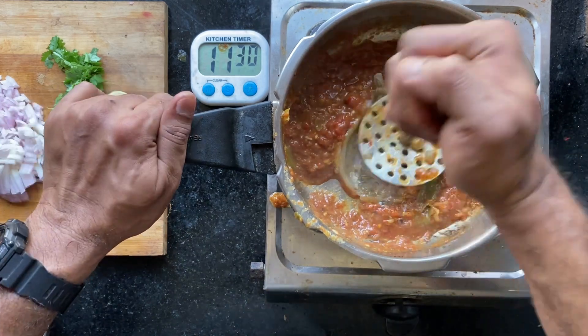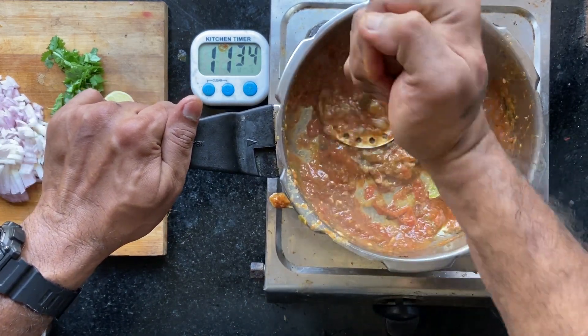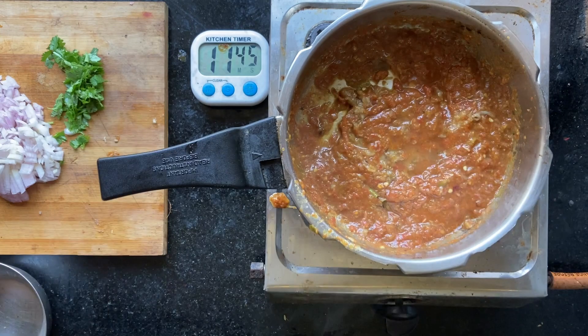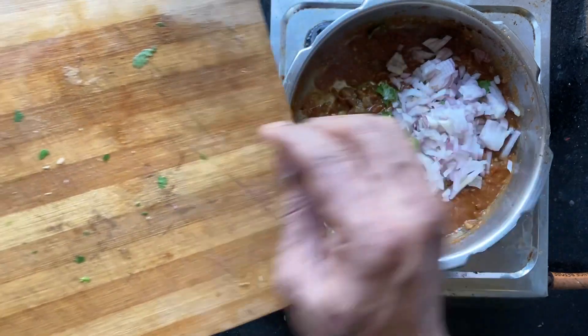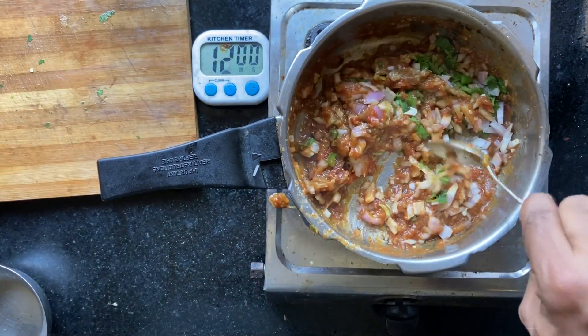And then I'm going to mash this into a batta, or a masiyal, or whatever you call it. Mix in all of this, mix in some lemon juice, coriander, some onions, some green chillies. Eggplant batta.